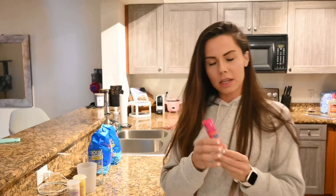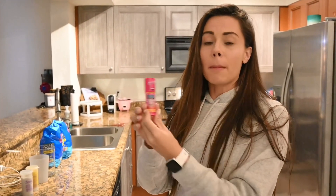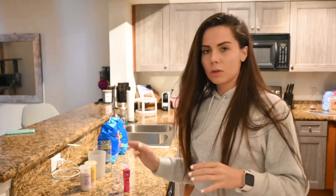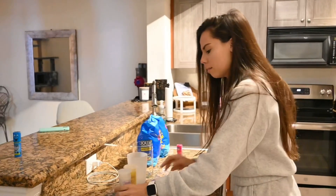Hey guys, so today I'm going to be making the biggest push pop of all time. Right here is what they have as their biggest push pop — it's called the jumbo push pop — but I'm going to put it to the test and make my own push pop. I'm thinking somewhere around this size. I don't know if I can do it, but we're going to attempt it.